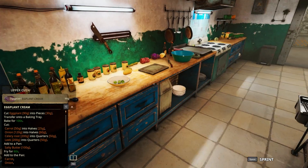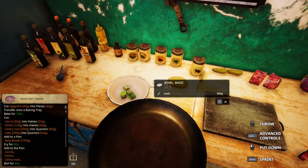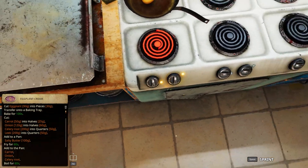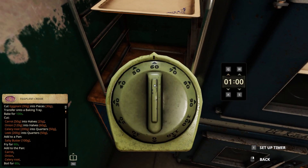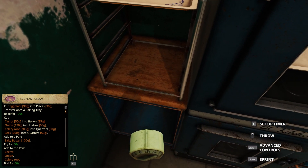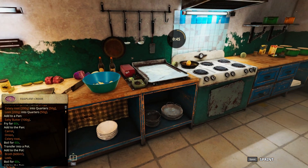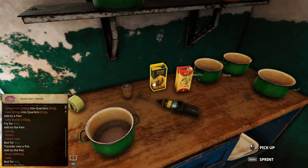Bake it for 100 seconds - I'll do that. Add to pan, do that for 60 seconds. Let's turn it off. All right, 100. Now we need a pot - let's take a big pot for 600.